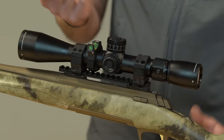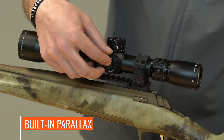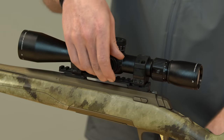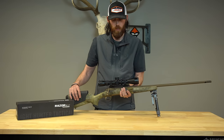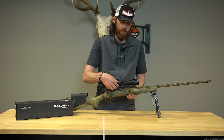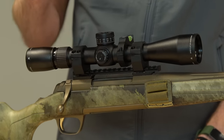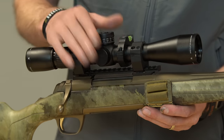One of the other unique features that I really grew to love setting up the scope is the built-in parallax on the side, right next to the illumination knob. You can go from 20 all the way to infinity on the parallax. On the other side of the scope — this is part of the cutting weight and removing features you don't really need — are the capped windage turrets. You can just set it, put your cap on, and never have to worry about your windage turrets getting bumped.